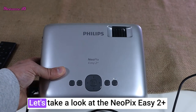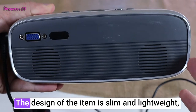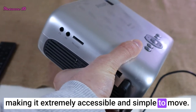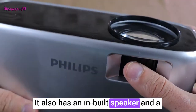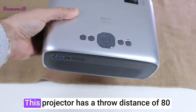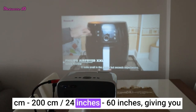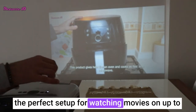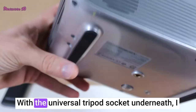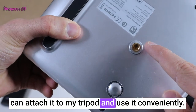Design and build. Let's take a look at the Neopix EZ2 Plus and explore its design and build quality. The design of the item is slim and lightweight, making it extremely accessible and simple to move. It also has a built-in speaker and a wheel on the top which can be used to customize the clarity of the picture. This projector has a throw distance of 80 to 200 centimeters (20 to 60 inches), giving you the perfect setup for watching movies on up to 65-inch screens in a dark room environment. With the universal tripod socket underneath, I can attach it to my tripod and use it conveniently.